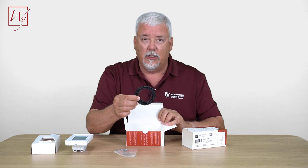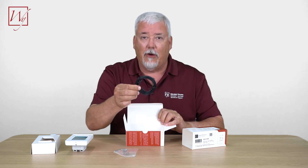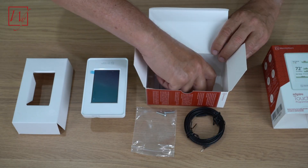Here is our sensor — it's behind the thermostat. Don't forget to take this out and give it to your flooring installer. And finally, your instructions.